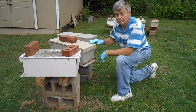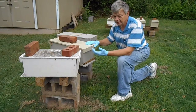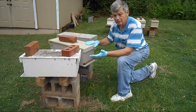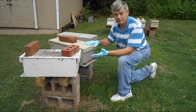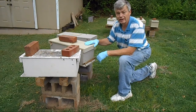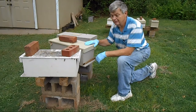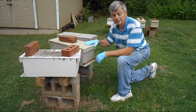We've got all twelve queen cells installed in the twelve different queenless nukes. Today's July 5th, so in about three to four weeks — sometime the first of August — we'll look in these and see how many are actually mated and successfully laying. We'll look for eggs and larvae in about three to four weeks.